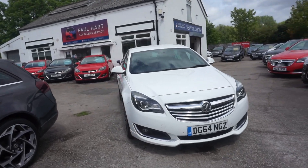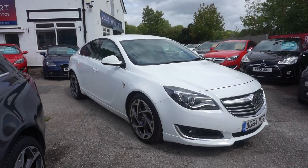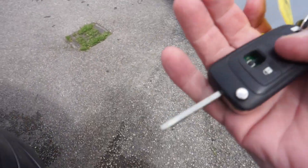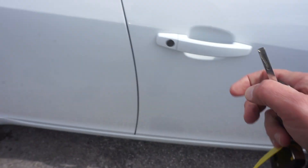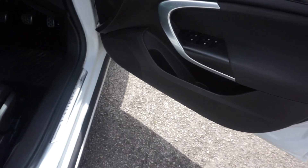£30 road tax on this — so £30 road tax for a car of this sort of engine size. We've got two keys, remote control. One of the keys has just lost the casing — it may require a new casing, still works but just needs one. The other key is all fine — you can use that as the spare.